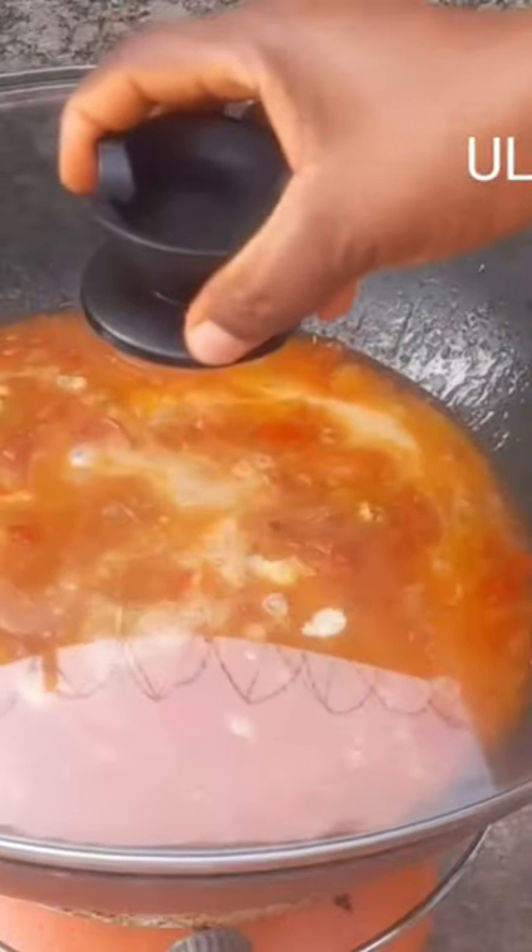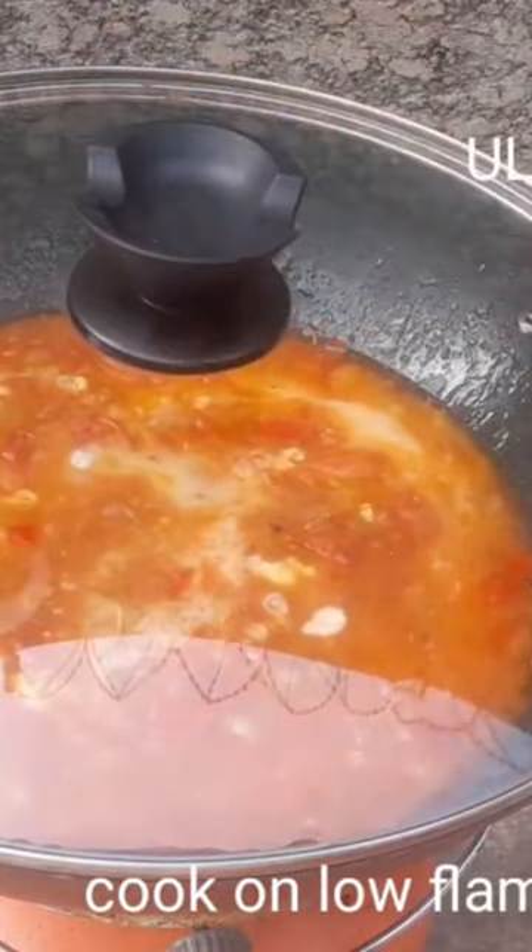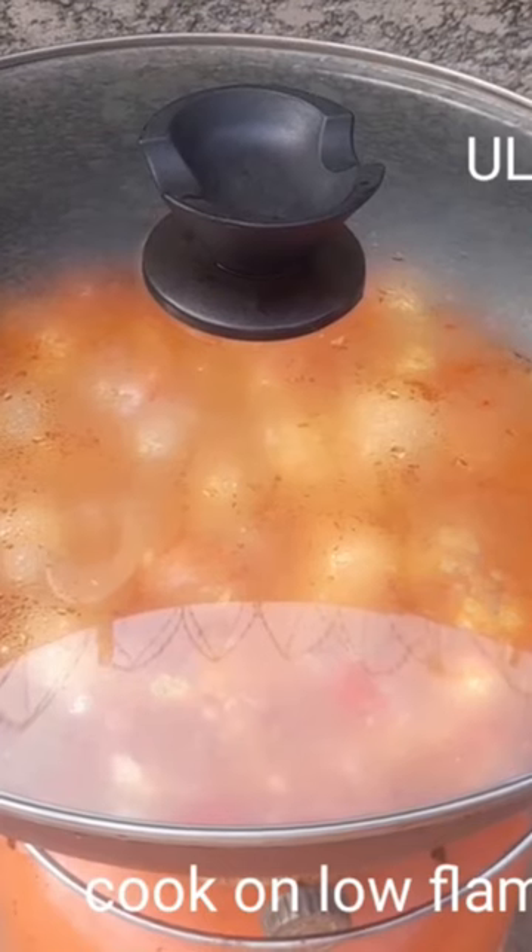Allow to cook on a low flame for 10 to 15 minutes.